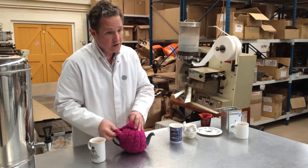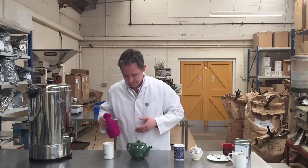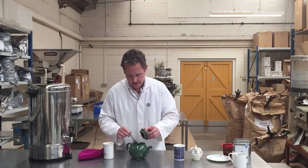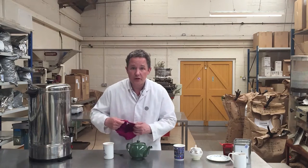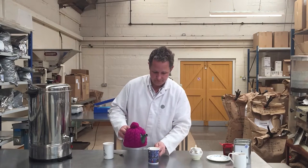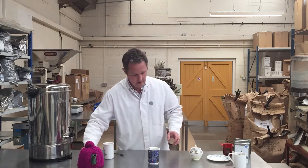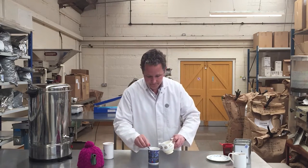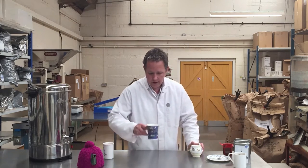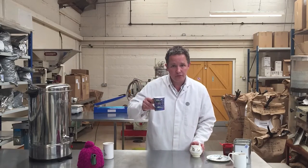Let's see how we got on with the teapot. Take off the cozy — a cozy, by the way, does make a difference, it keeps the tea hot. I'm going to give it a quick stir, then put the cozy back on. That's really nice. Put a bit of milk on. Lots of flavour, lots of strength. Really satisfying.